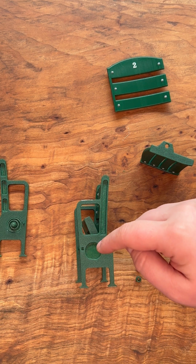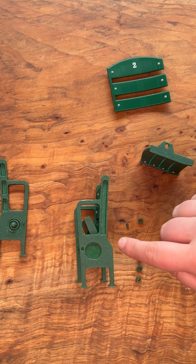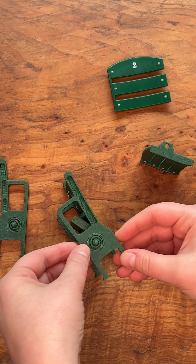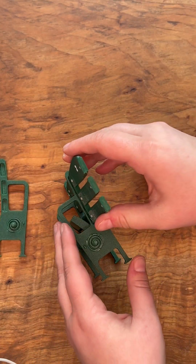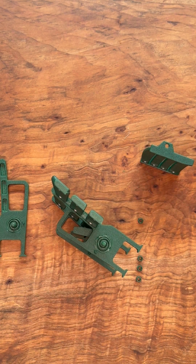We can go ahead and install the spring, the seat stopper, and the seat tube back. I'm grabbing a left side spring and repeating the process that we used on the left arm. Now I'm applying glue to attach the seat tube back, making sure that it is aligned properly, and then I'm going to let it dry.